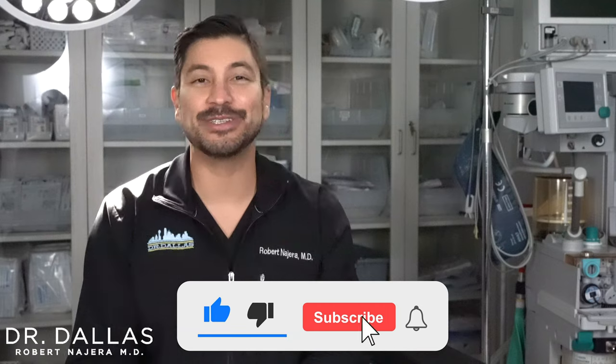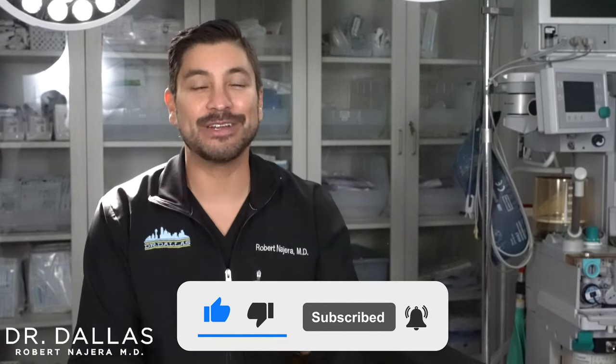If you like this video, make sure you subscribe and hit the bell button to be notified of future videos.